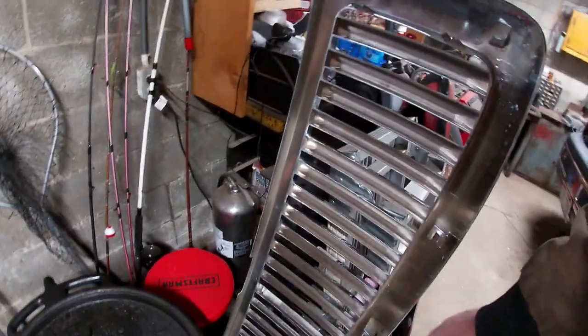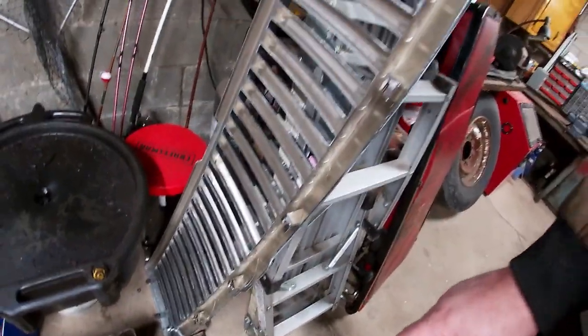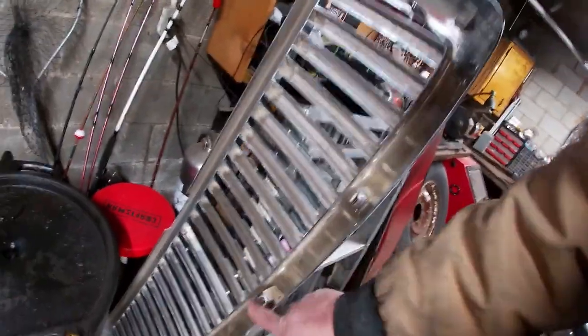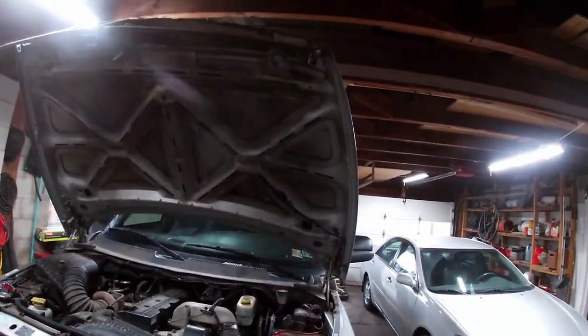It did the same thing — the tabs broke off. There are mounting tabs here, here, and there's supposed to be one down here, but it didn't even come close to lining up. I paid like 30 bucks for it; the tabs didn't line up right, so they were off-center. What a mess — this grill is gone.